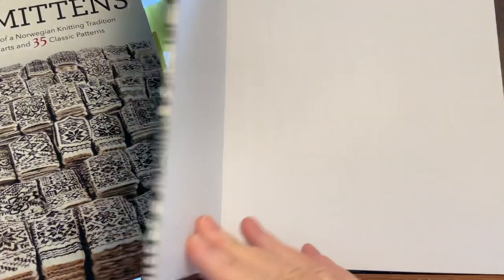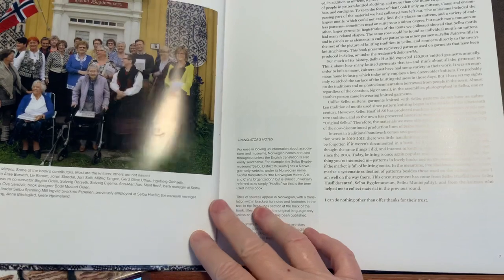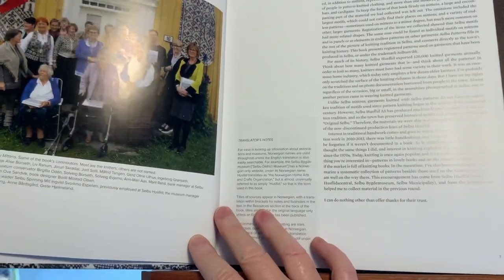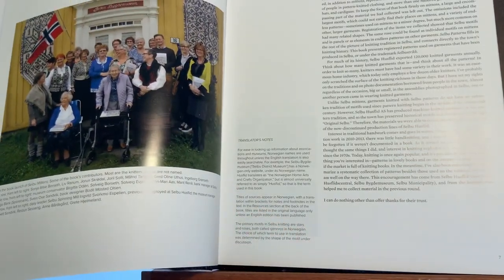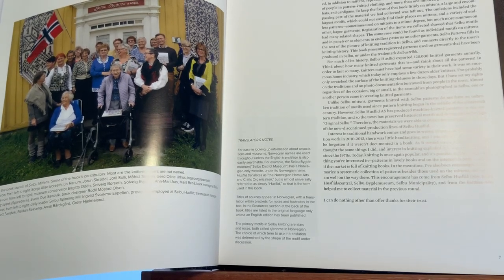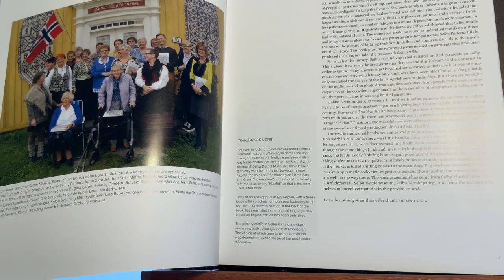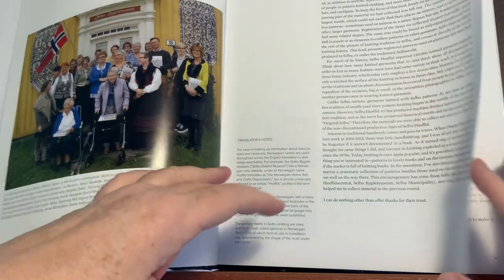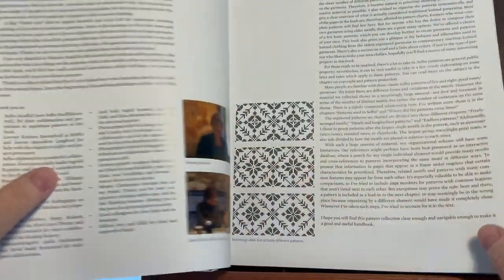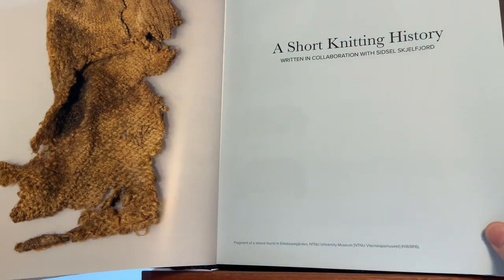I just wanted to show you the cover first so you can see that that was the book. I bought this because I want to collect all of the patterns for a pattern library, so if I want to design my own knitwear, there are all these charted designs. That's what this book is for. I treated myself to this for my birthday last year in November and bought it from Schoolhouse Press. I'll just walk you through a brief bit of it.